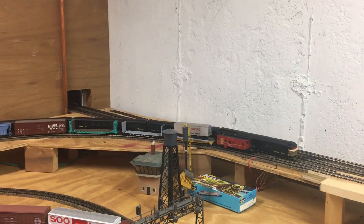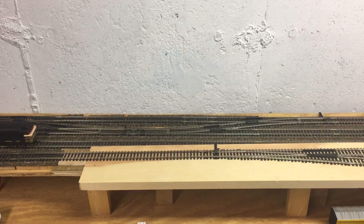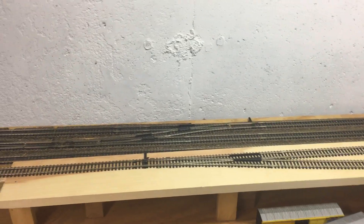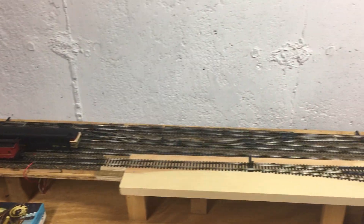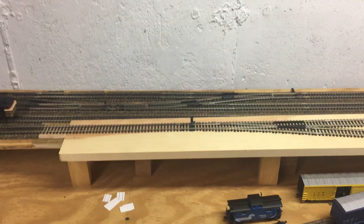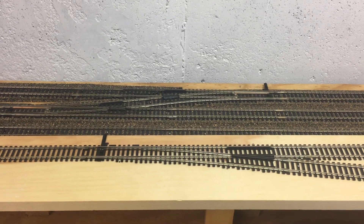I am actually on vacation from work this week, so this would be a good time to tackle that. Also, this interlocking that I put in in September is a test — these are number six switches and they're going to get upgraded to number eights. I already had half the switches in anyway — they've been there for years — so to make it easier and to test this, I just used number sixes at the time. Compare this switch, which is a number eight, to that switch back there which is a number six.